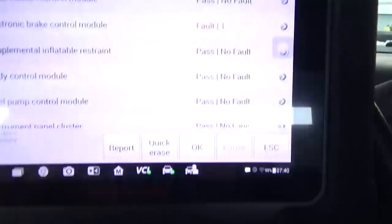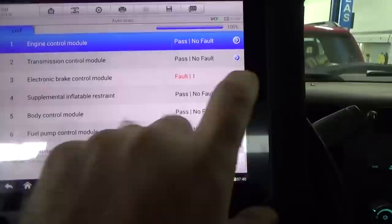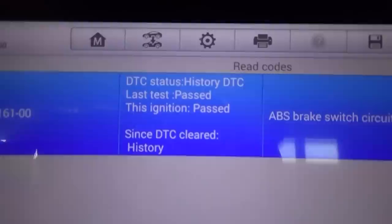Welcome back to Robinson's Auto. We have a 2011 GMC Sierra with a customer complaint that occasionally he cannot get it out of park, and it's been getting worse and worse. Once he gets it out of park and starts driving, the dash lights up with traction control. We do see a fault in the electronic brake control module, so let's pull up some codes. We have a C0161 ABS brake switch circuit.